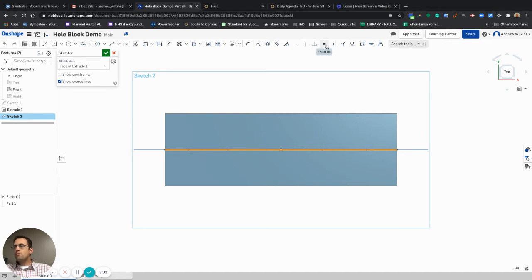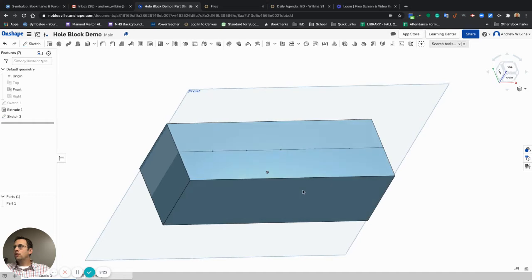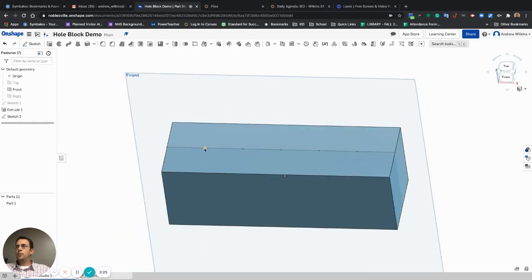I want to make them equidistant so they're all going to be equal in length — that's the equal constraint. That constraint is found in your sketch tools; if you're on the iPad it's towards the bottom. If I hit equals, then all of those points are now equidistant from each other. That allowed the spacing to work out to 20 millimeters, which is fantastic.